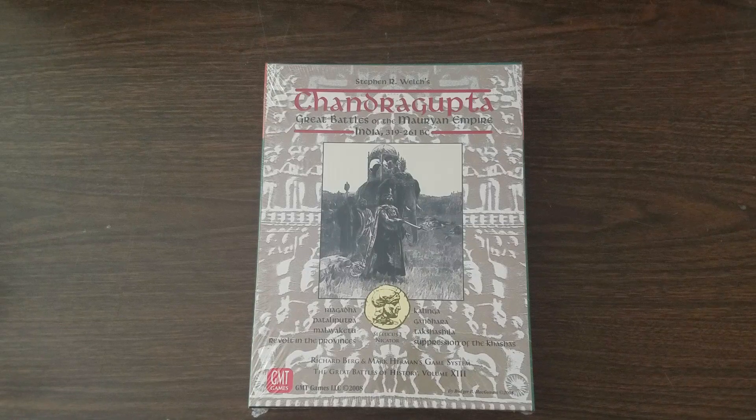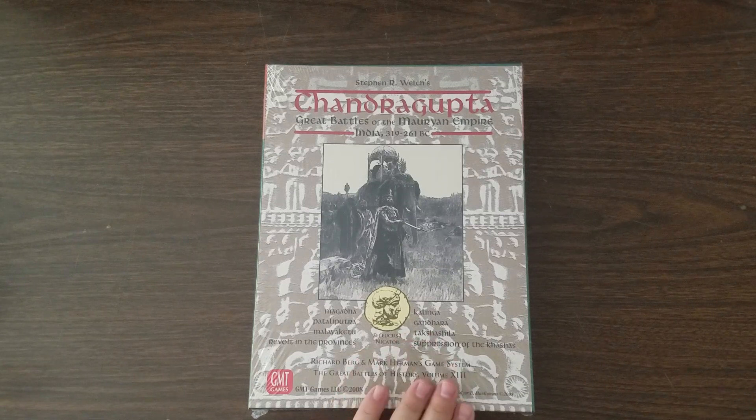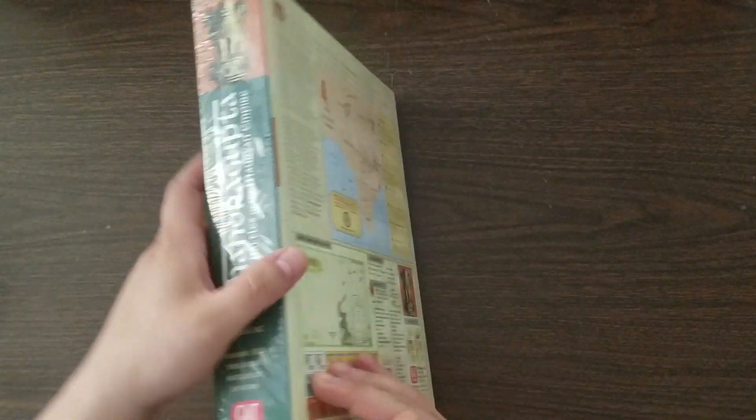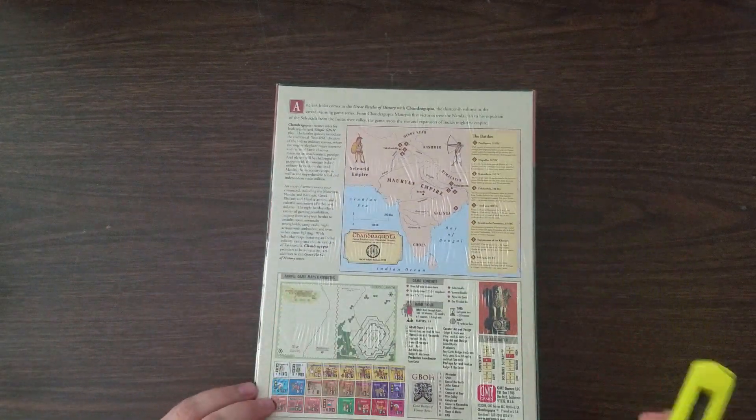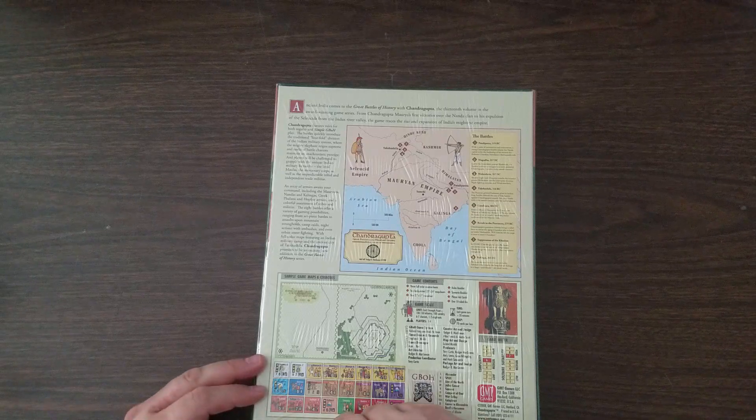This is one of the Great Battles of History series. The series designers are Mark Herman and Richard Berg, of course, and this was designed by Stephen Welch. So this has eight battles in it, a couple of which I think are fairly big. The maps aren't mounted or anything. It feels a little bit heavy. So we will see what we have in here.